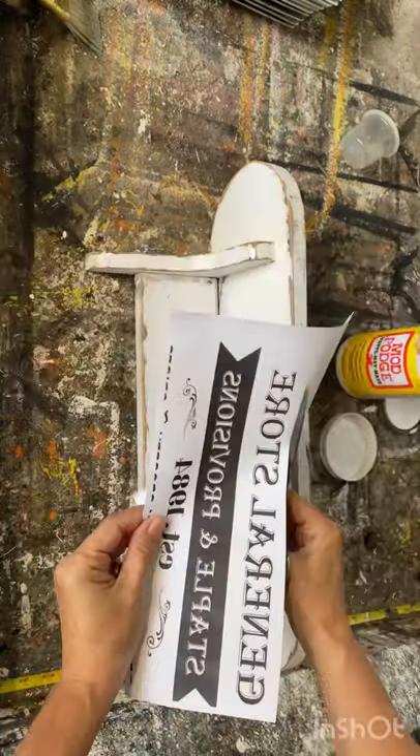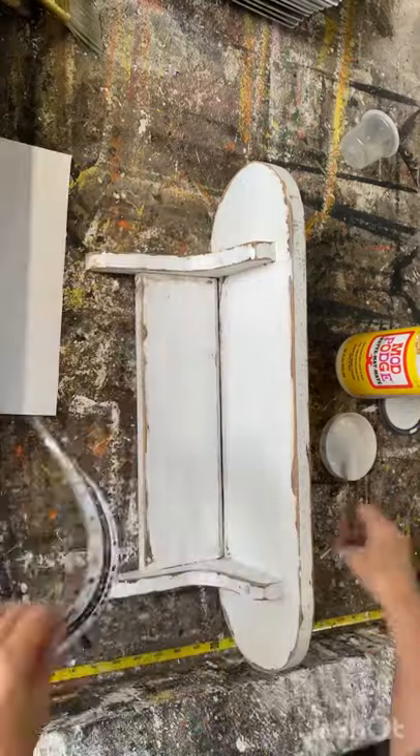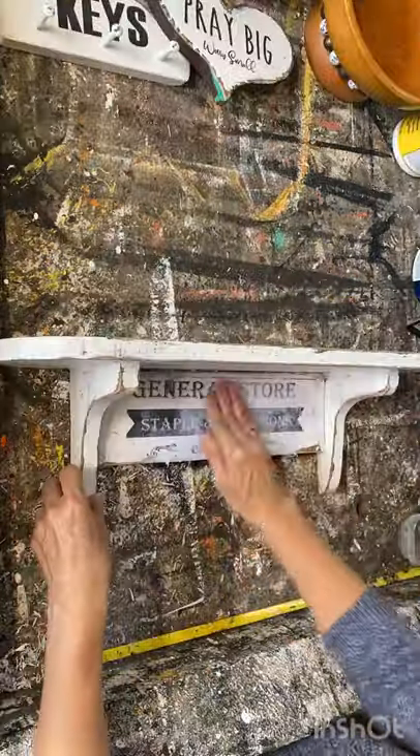I designed these graphics and they're available in my Etsy store if you want to try them out. I'm only going to use a portion of them to fit on that piece of wood that I put in between the brackets. I'm going to use my Mod Podge reverse graphic transfer technique on this and I think it's going to look great in a farmhouse kitchen.